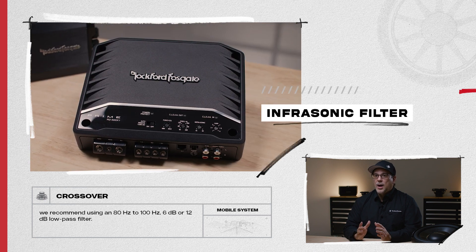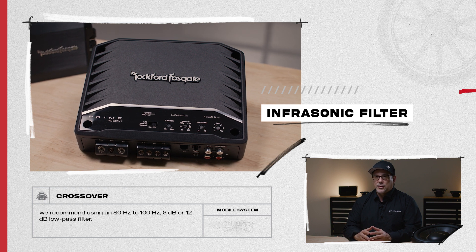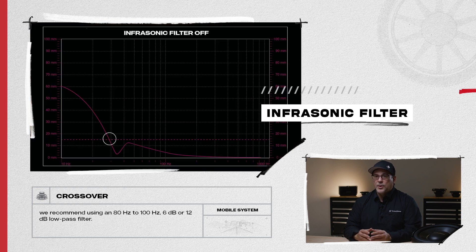If using a vented enclosure, we always suggest an infrasonic filter below the enclosure's tuning frequency to prevent exponential cone excursion. For more information on infrasonic and passive filters, refer to our support knowledge base.